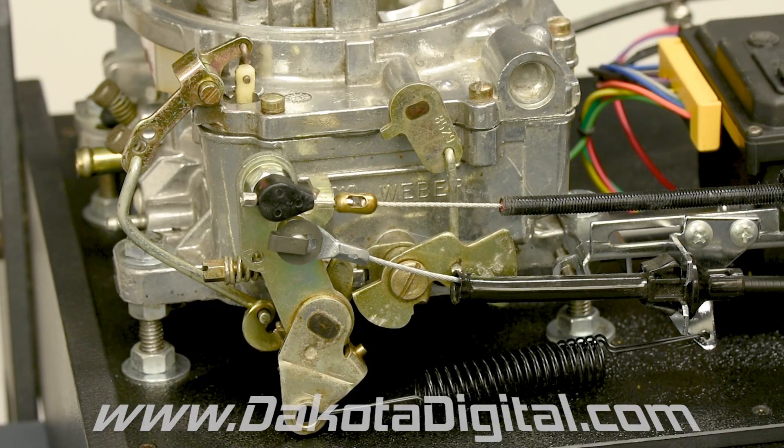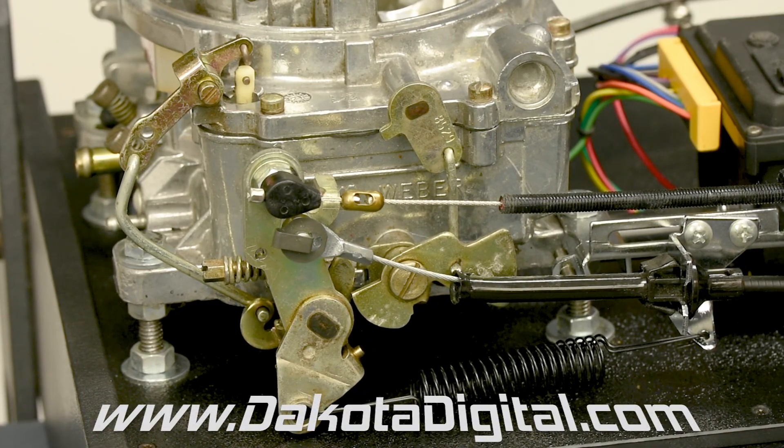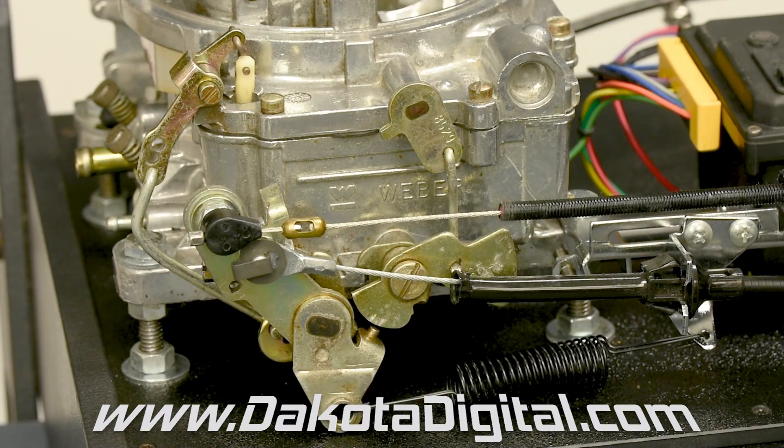You should be all set, ready to hit the road on your next hot rod adventure. Only this time, you won't have a sore leg when you arrive.